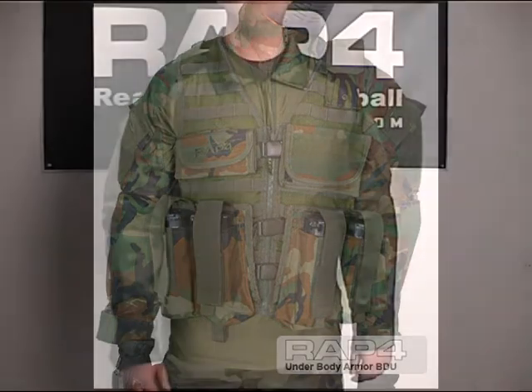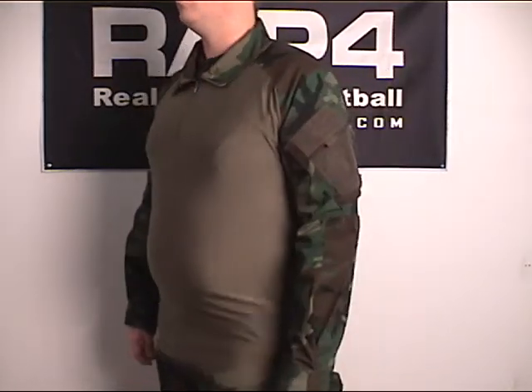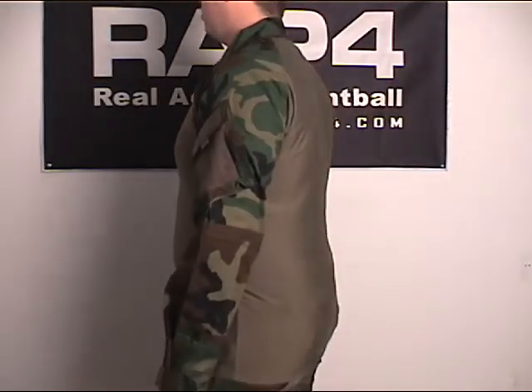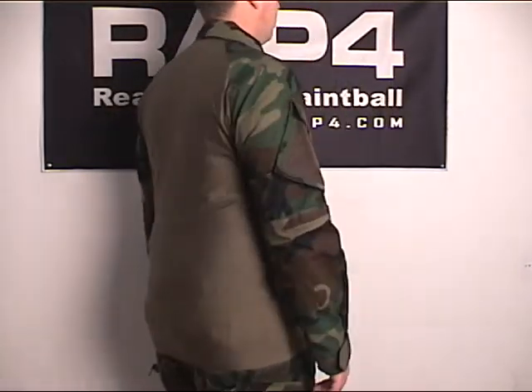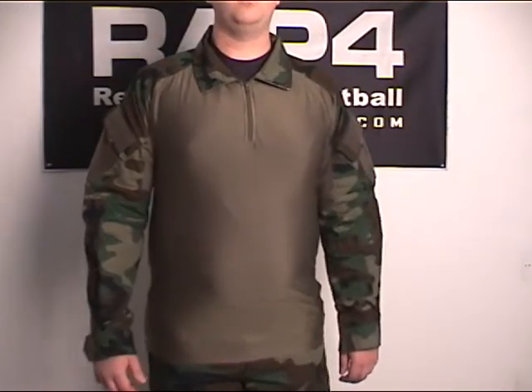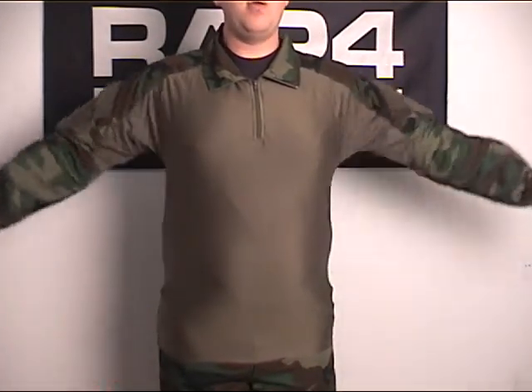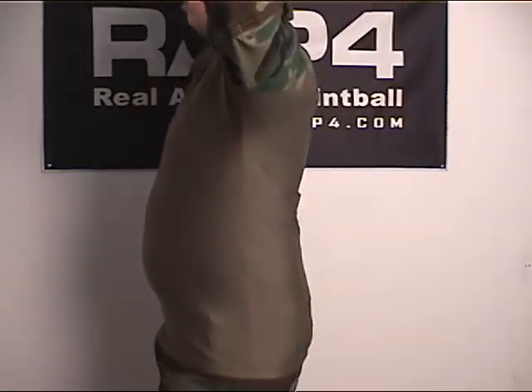The new RAP4 under vest and body armor BDU is specifically designed to keep you comfortable, protected from the environment, and well concealed. The moisture-wicking fabric covers your torso and back and is engineered to draw sweat and rain away from your body and hold it on the outside surface where it can evaporate away without bothering you, unlike cotton BDU jackets.